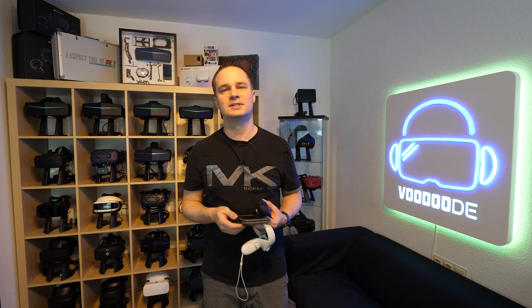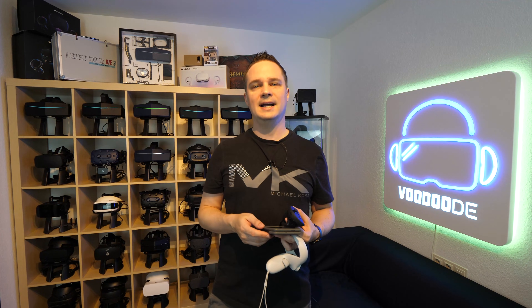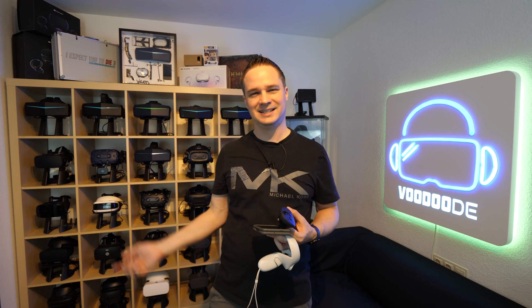I hope you liked the short tutorial. If so, give me a thumbs up. Subscribe to my channel if you want to see everything about VR and AR. See you next time in virtual reality. See ya.